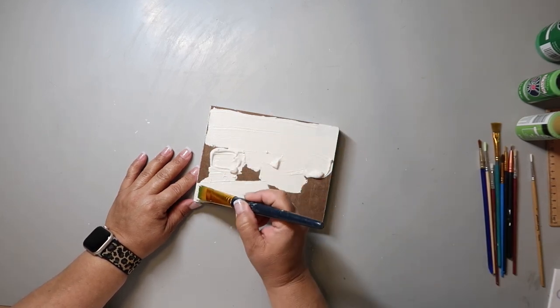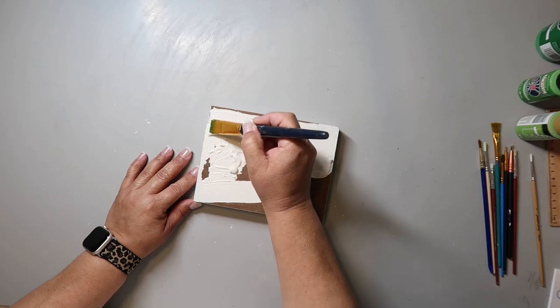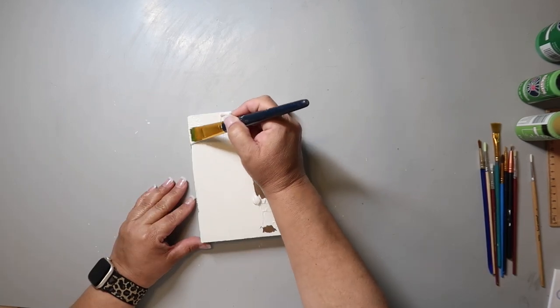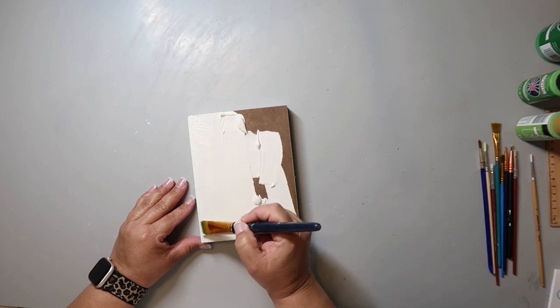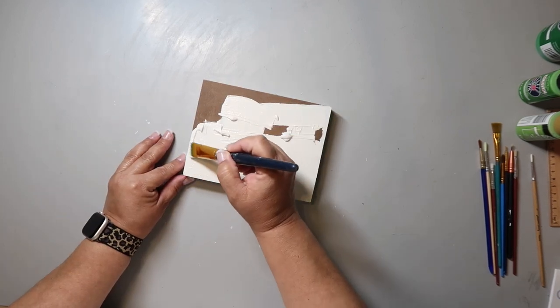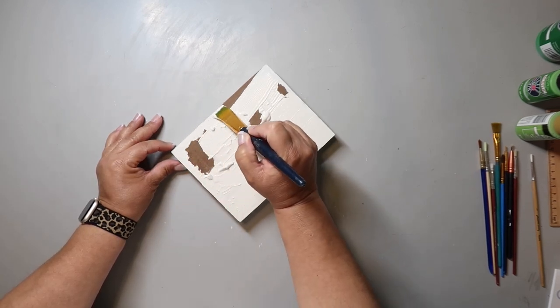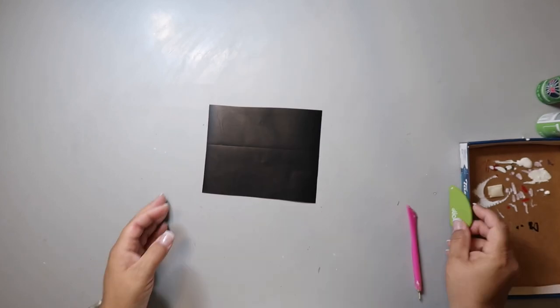I'm painting it with white Folk Art paint in the color Plaster, giving it a really good coat, trying to go right up to the edges neatly. Just gave it a coat of paint. Then I used my Cricut — see that little slicer tool?